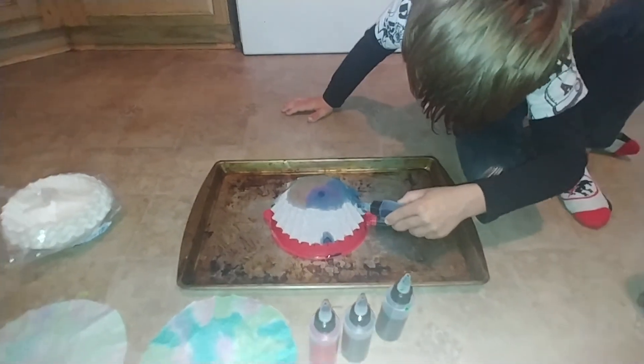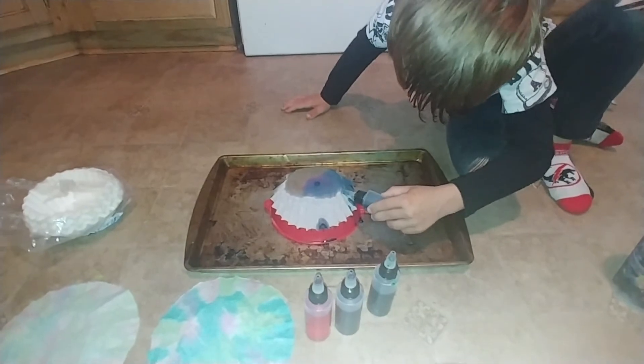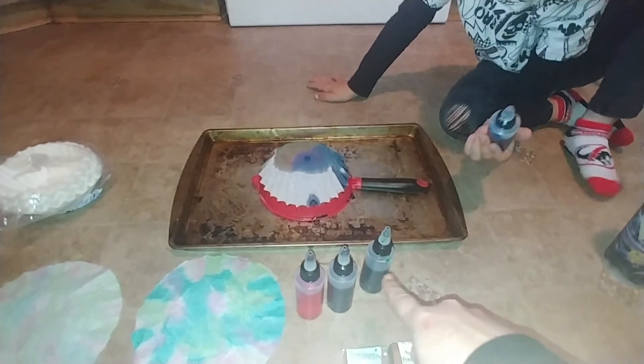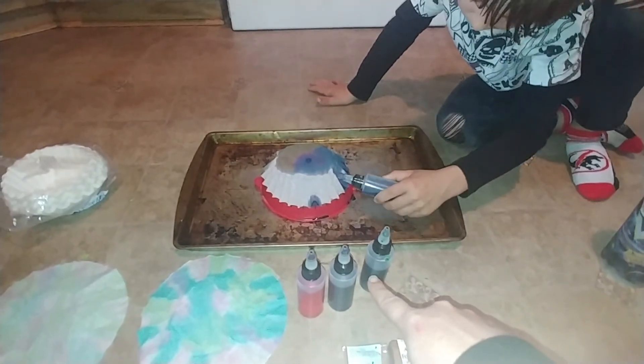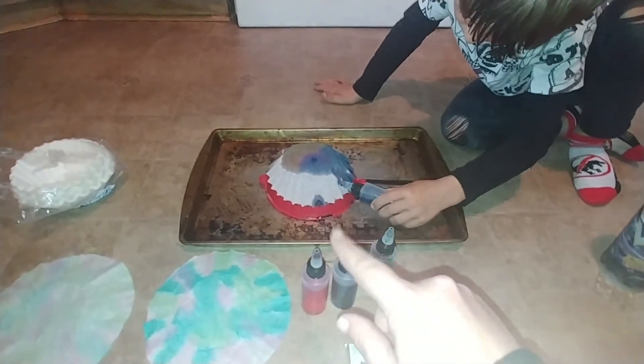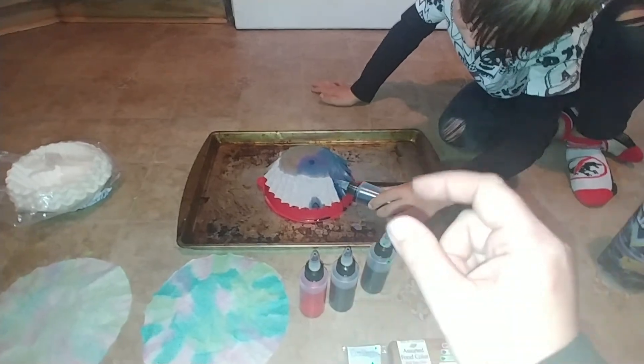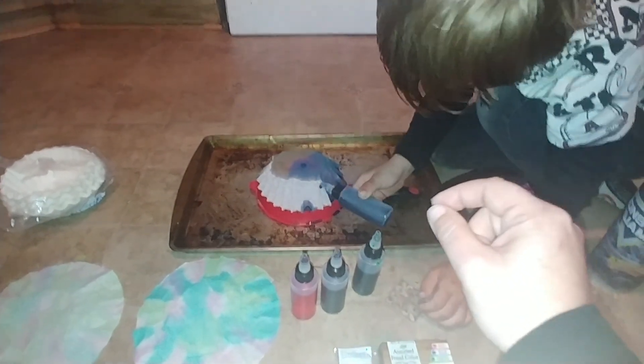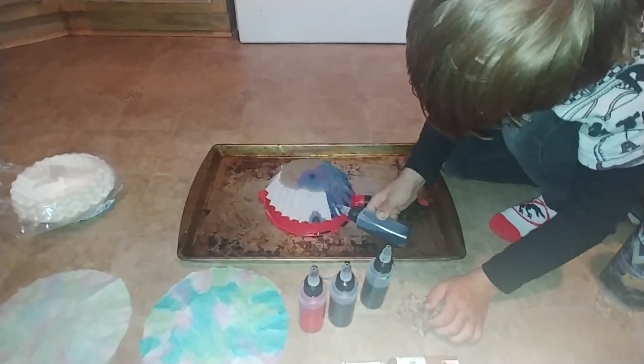All right, friends, that's it for today. I hope you guys get to do some of this at home. Remember, you don't have to use these bottles — I'm sure not a lot of families have these on hand, but you can use straws or any kind of maybe like a medicine dispenser. Anything that you can get drops from.